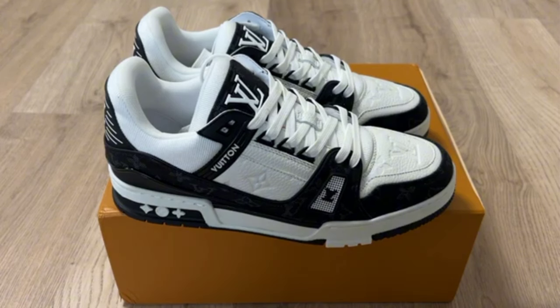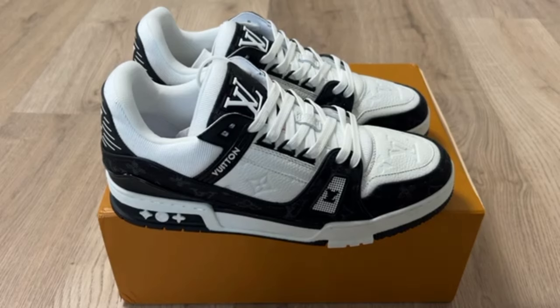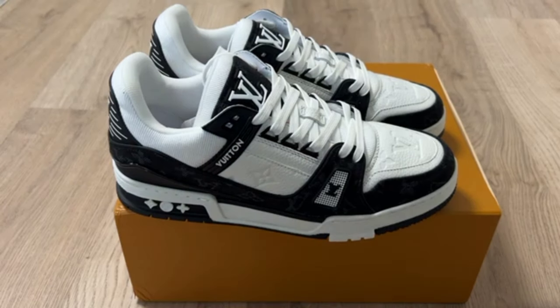I hope you will like my video. Please comment and tell me what your experience has been with this shoe and with my video.